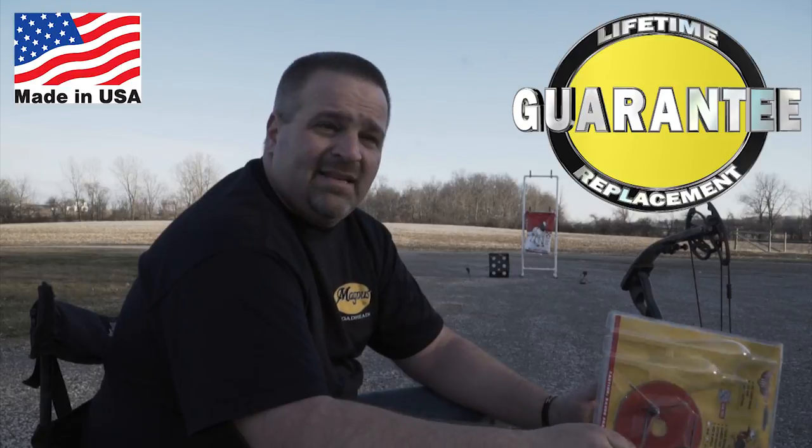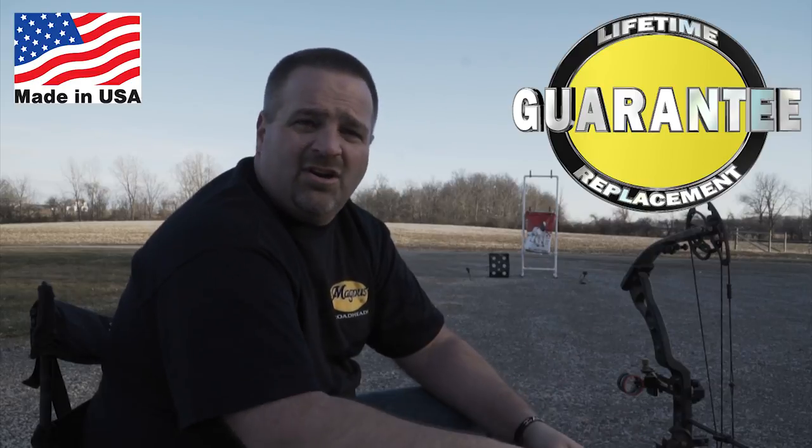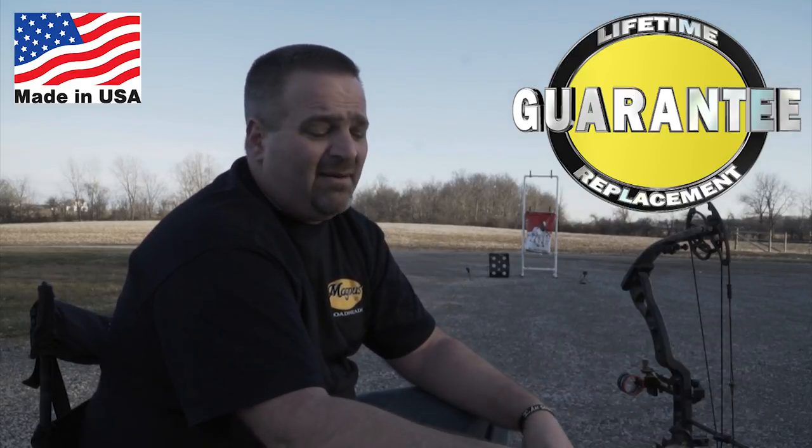You dial everything in and you'll drill turkeys all day long with that big forgiving blade. Get your Magnus Bullheads at magnusbroadheads.com — also at major retailers, Amazon, and bow hunting shops online. I'd advise you to buy the kit. If you already have the arrows, then buy the bullheads alone — they also sell the blades separately. Remember: all Magnus broadheads have a 100% no-questions-asked lifetime warranty. You bend or break a blade — and you will with bullheads if you practice enough — just snap a photo with your cell phone, email it to Magnus, and they'll send you a replacement free of charge. No postage, no BS, nothing. Free.